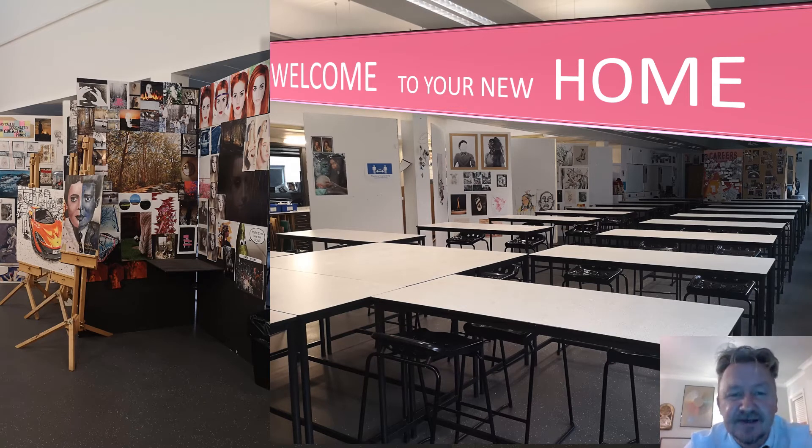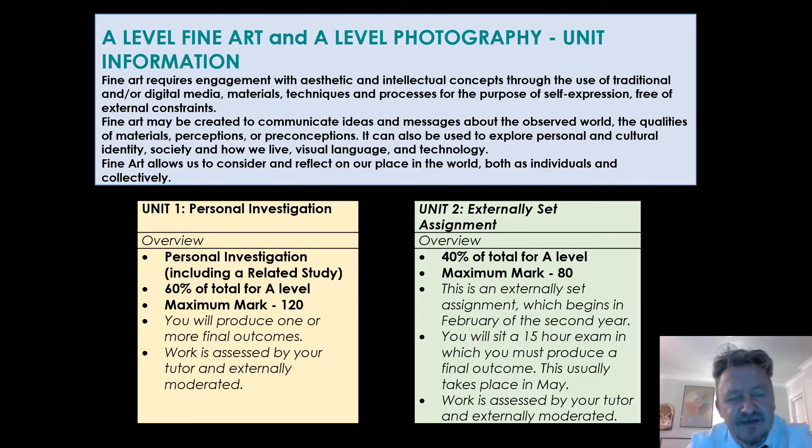I thought the simplest way of doing this virtually was to show you the studios you'll be working in. We've got big open panel studios with lots and lots of equipment. For those of you who have done GCSE Art or GCSE Photography, the A-Level is a very similar beast. There are four elements, four assessment objectives: looking at the work of others, having a theme, developing it, experimenting, and coming out with the final piece. The only additional thing for both A-Levels is the fact you've got a bit of extra writing to relate to study.